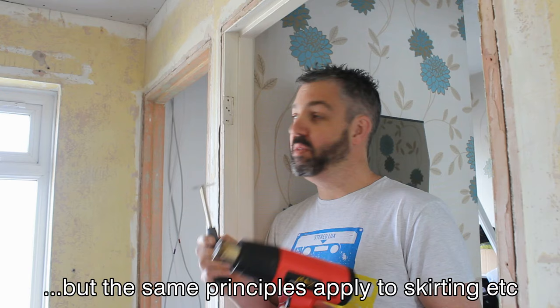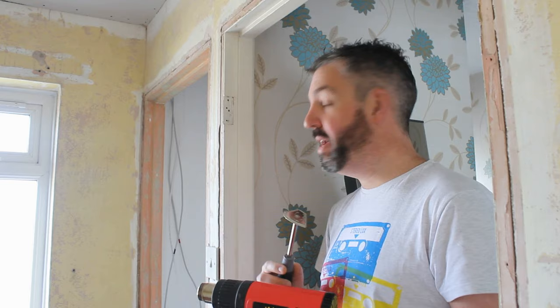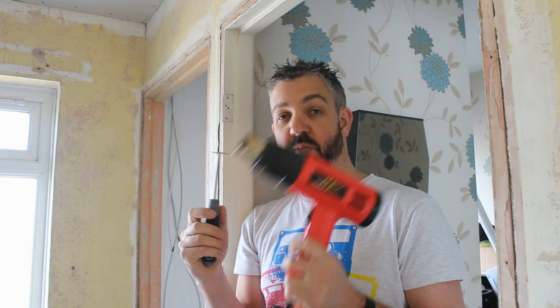In this short video I'm going to show you how to strip back gloss paint from door frames, skirting boards, and doors. In this instance we are only doing it from the door frame — we're stripping this room right back. We want to go back to the bare wood because we do get a little bit of a better finish.